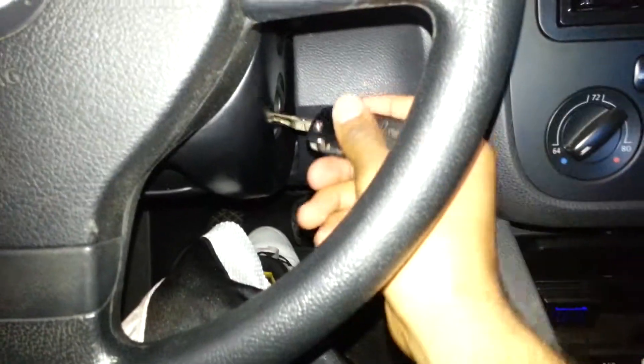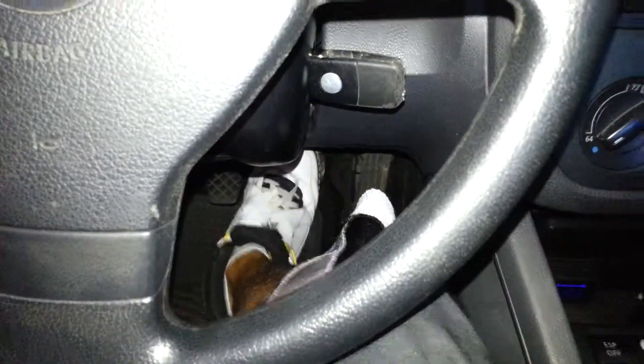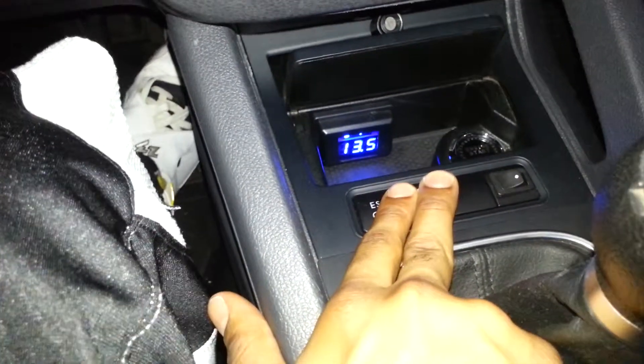Again, no key in the ignition. Go ahead and stick the key in like I'm driving, press the brake, and it lets me know: hey, you are back in the car, we are driving. Then we got a voltage change, which means we accelerate now.